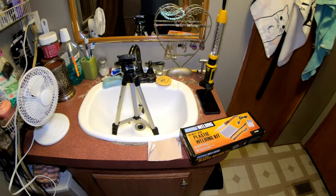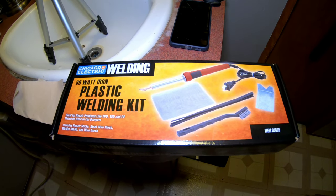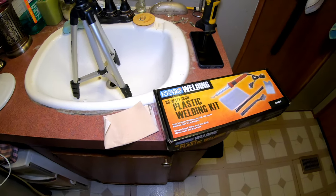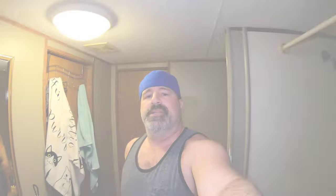Now depending on how bad your crack is, this could be easy to fix. Let's go over the tools we're going to use, because it's actually really simple. We're going to be using a plastic welding kit from Harbor Freight. There are better kits on Amazon, including self-feeding kits that are really good. We'll also be using sandpaper to rough the edges up. We cleaned the surface very well and rinsed it with fresh water. I'll leave links below to Amazon so you can see different kits — just be careful because some are way overpriced.